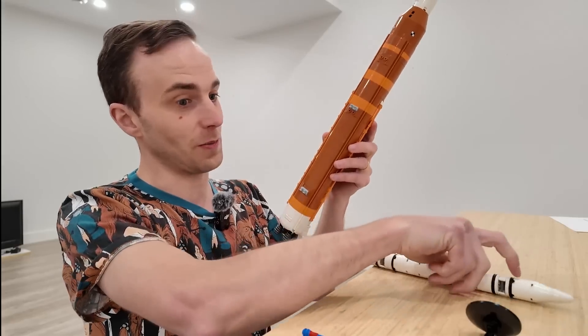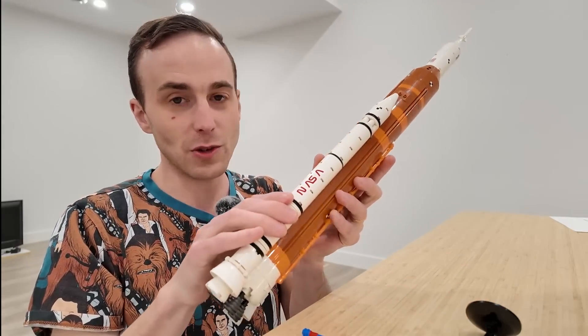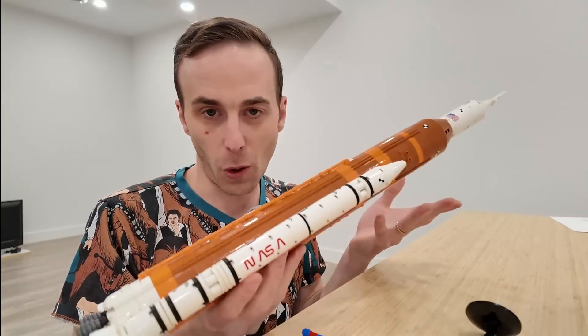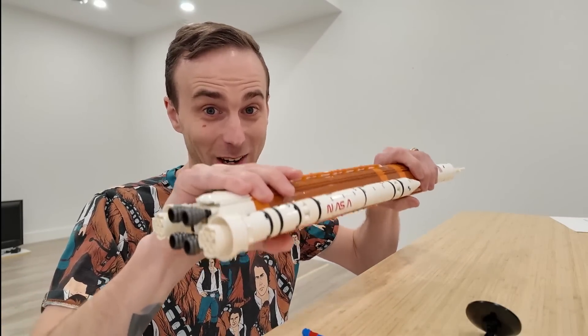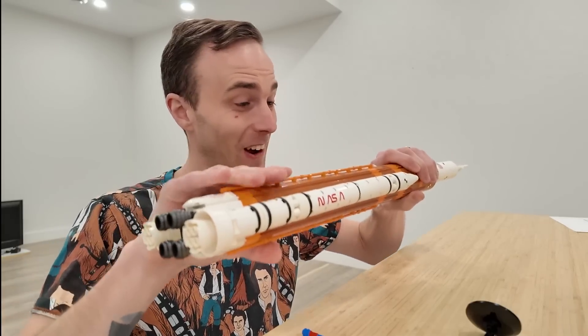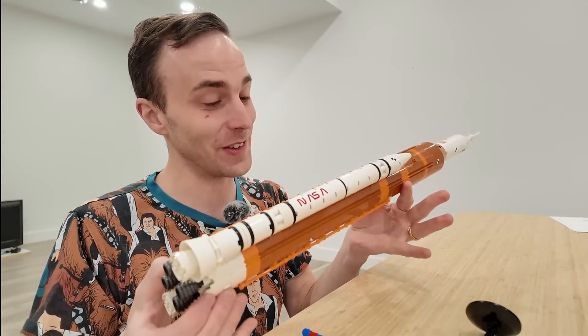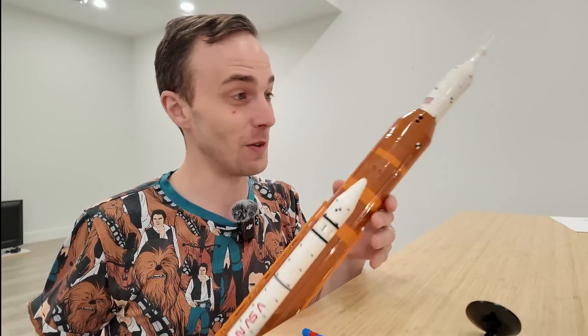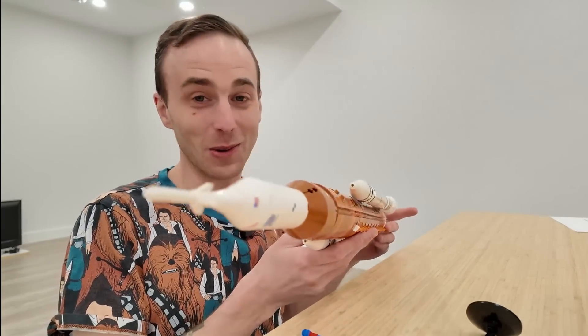Very easily just clip these back on — it's very satisfying. I like how as you do this, nothing falls apart. It's strong — I'm applying quite a bit of pressure there and it's not going to break. I love how detailed this is. I love the fact that you can just tuck that away inside. Pretty cool detail.